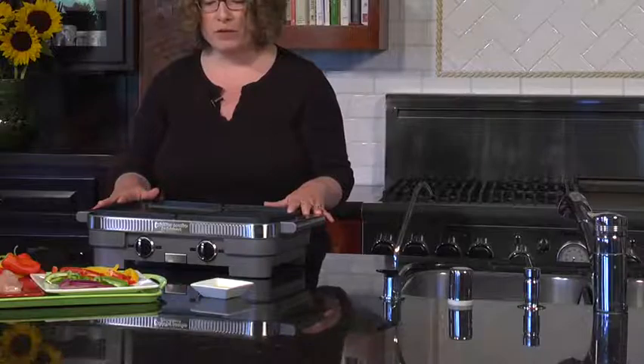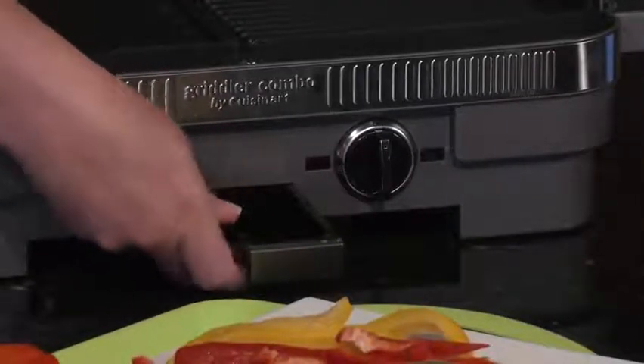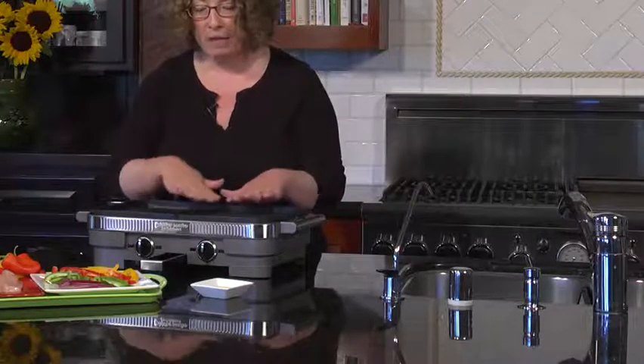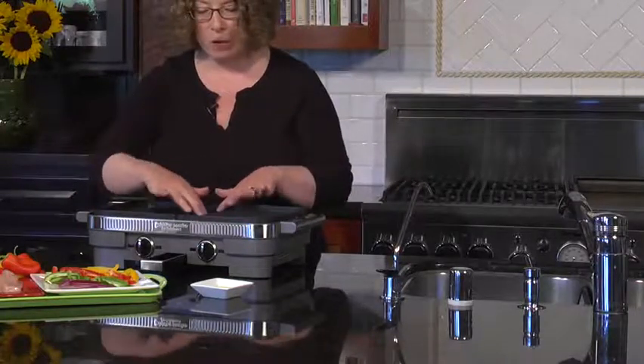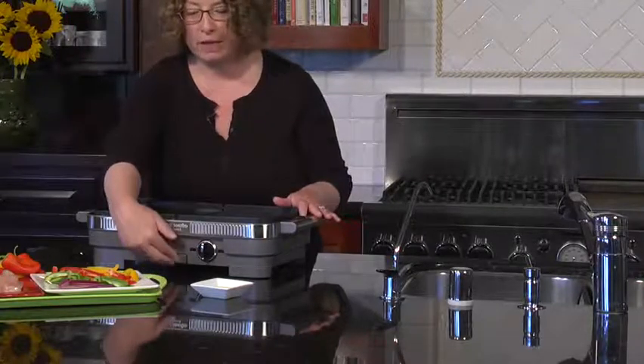The other great thing about it too is it has a removable drip tray right in the front — it slides right out — so if you're cooking anything that's high in fat, the fat will drip down through these holes in the top and go right into your drip tray, which you can then remove to clean it.